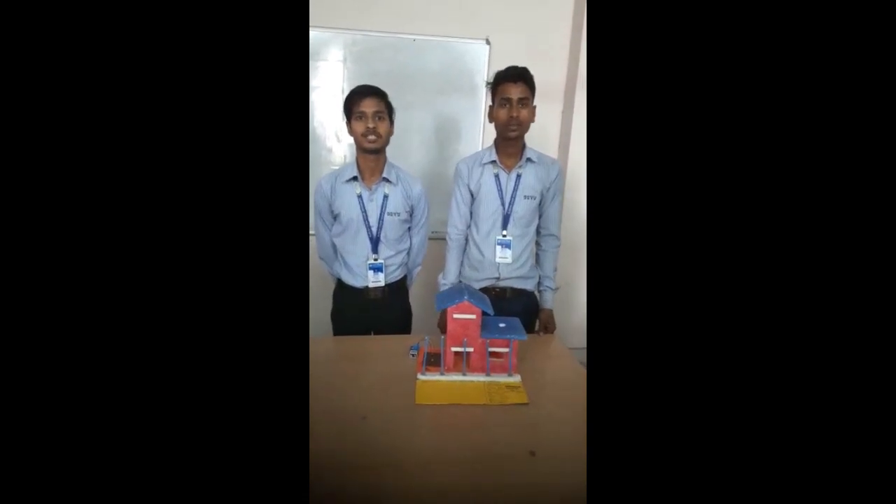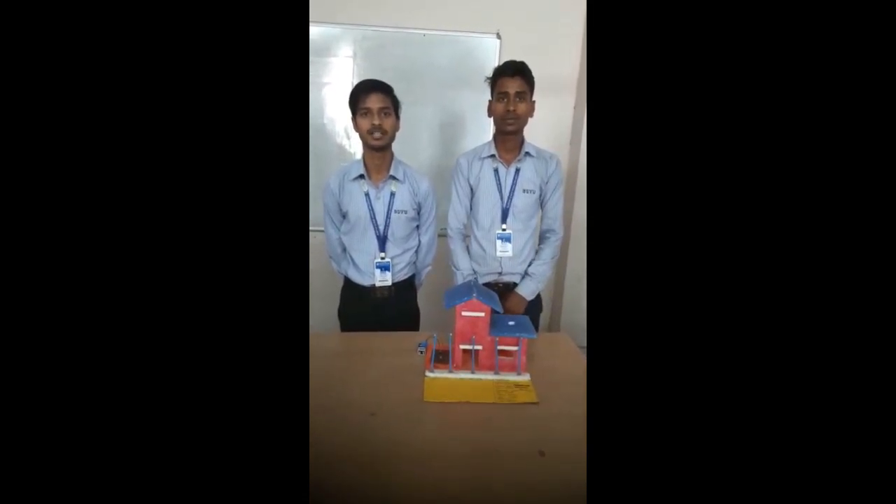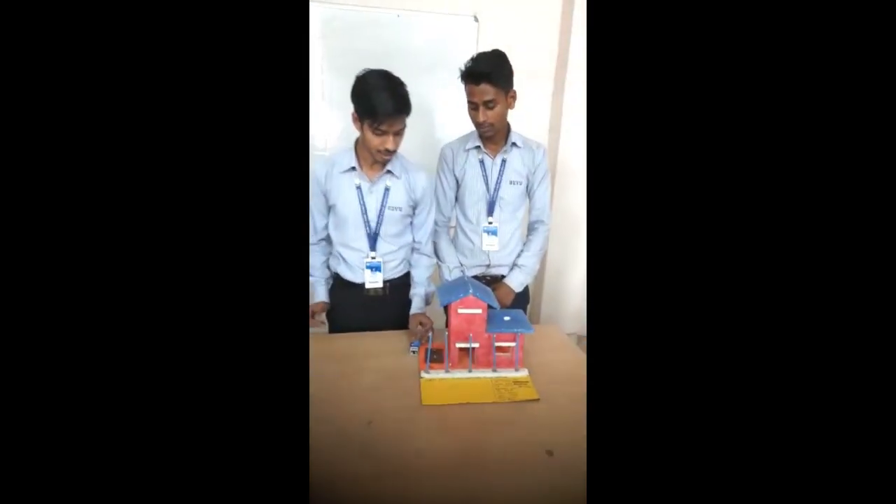Good morning, everyone. Myself Anish Kumar. I am a student of Diploma in Electrical Engineering, 2nd year, 4th semester. This is our project: Smart House.